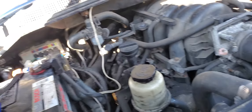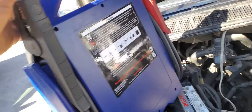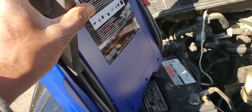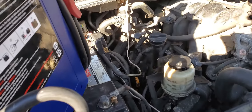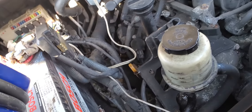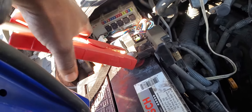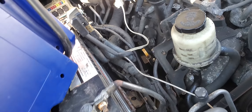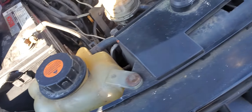Welcome back to Mobile Electronic Diagnostic. We have this car, which is an Infiniti QX56. The problem was that the check engine light was sometimes on, sometimes off, and the car sometimes starts and sometimes doesn't start.